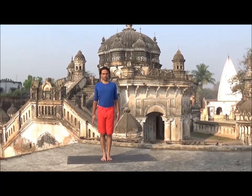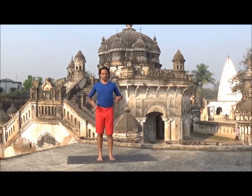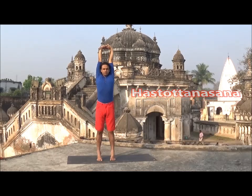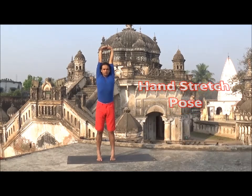Stand in Samasthati, now bring your feet hip width apart, interlock your fingers, palms towards sky, inhale lift your heel and stretch your hands, open your spine and engage your abdominal. Stay 5 to 10 breaths in Hastottanasana.